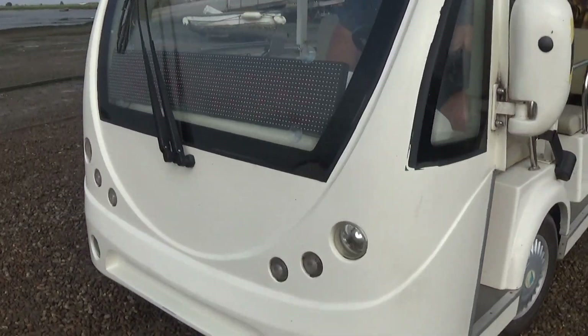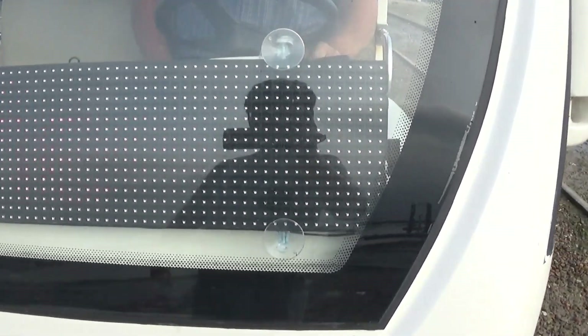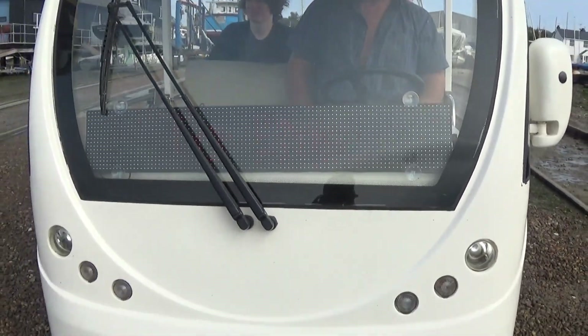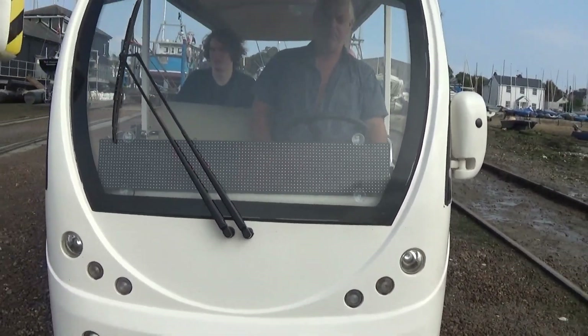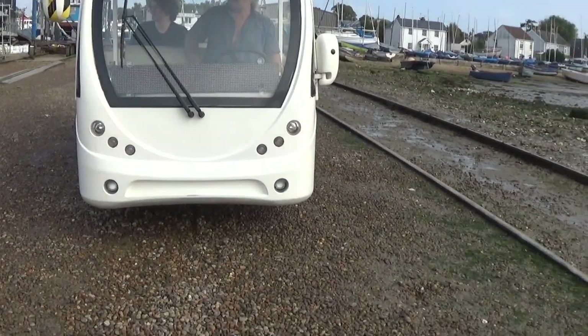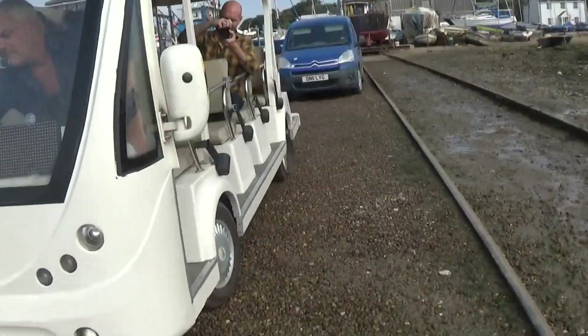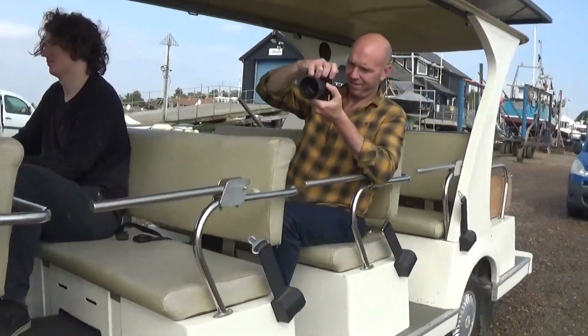Ready? What is it? I can't see it. Welcome. You might have to stand back a bit if you want to see it. You can't see it, no. The magic bus. It's LED, which is no good.